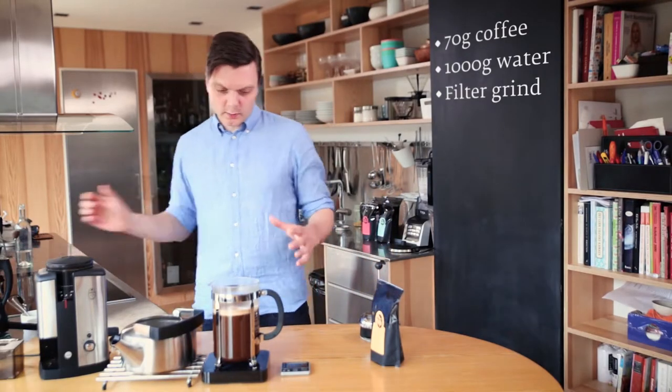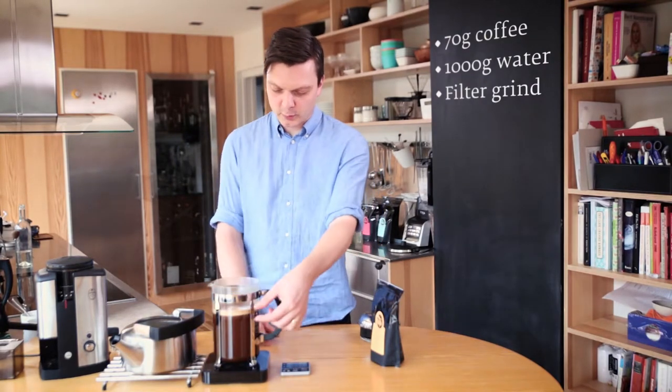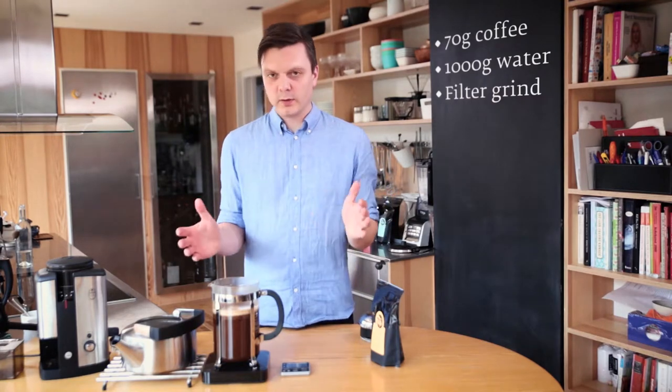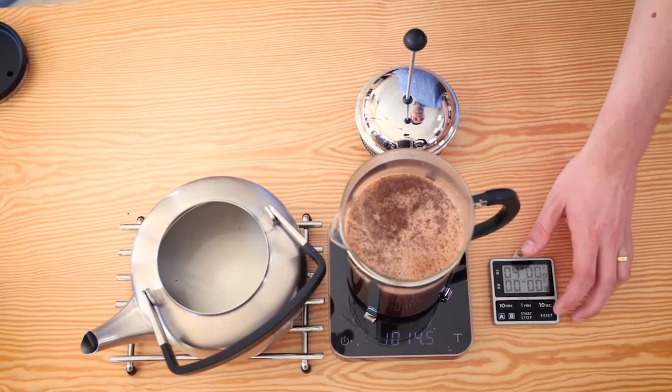Notice that I'm using quite a big French press. I'm not filling it up completely, and that's because the crust here — I don't want it to be too thick. If you use an over-dimensioned French press, I tend to get a better result. I'm going to leave that for four minutes and then we'll get back to it.